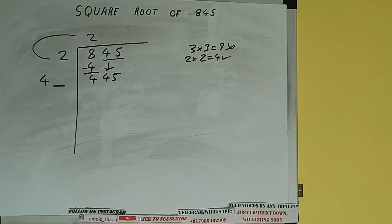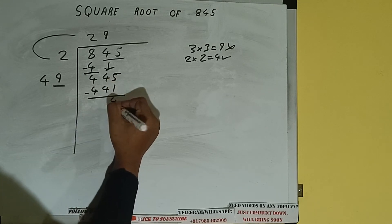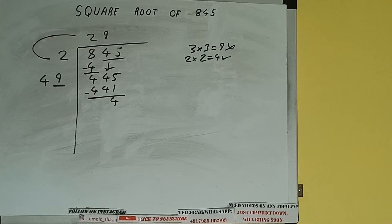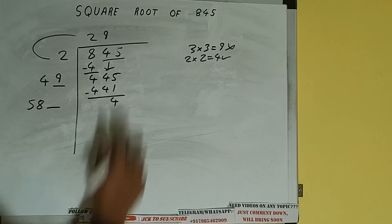Whatever number we write here, we have to write here also. If we write 9 here and 9 here, it will be 441. Subtract — 4 will be left. We did 49 into 9, so add both: 49 plus 9 will be 58. Write it here and keep a digit extra.